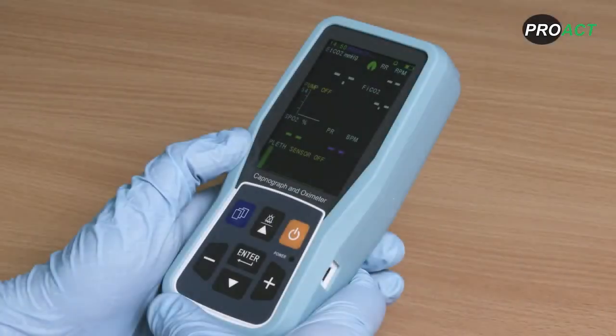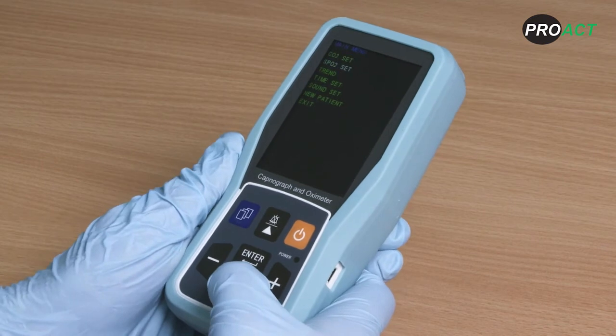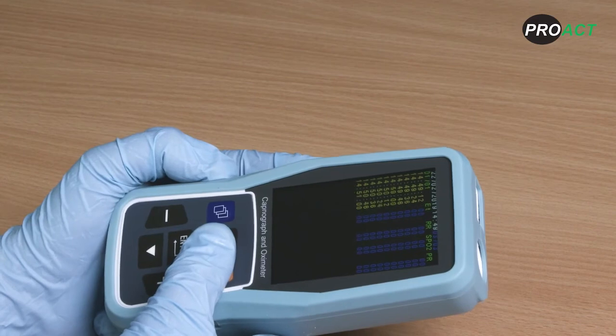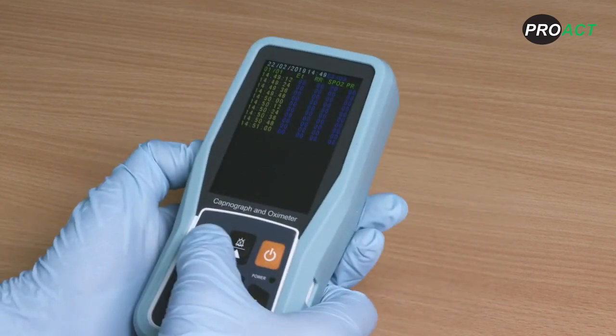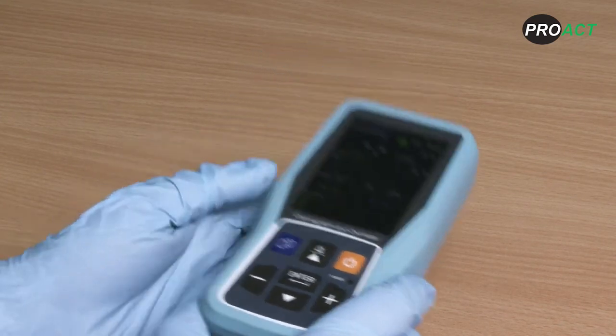The PC900B has the ability to collect patient data and show it as a trend on your screen. To access the patient data and display it as a trend or table, go to the main menu and click trend menu. Then by pressing the up arrow button you can access either tabular or trending information. To revert back to the main menu, press the blue menu button. See user manual for more information.